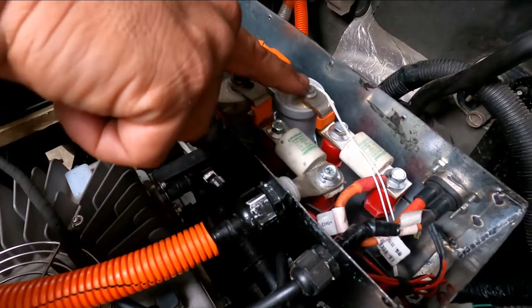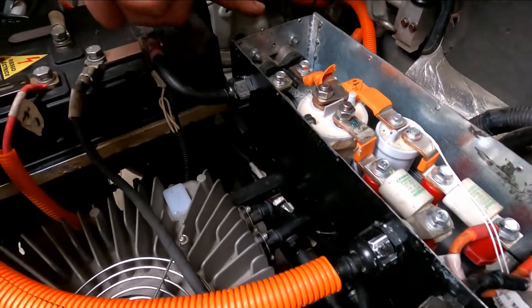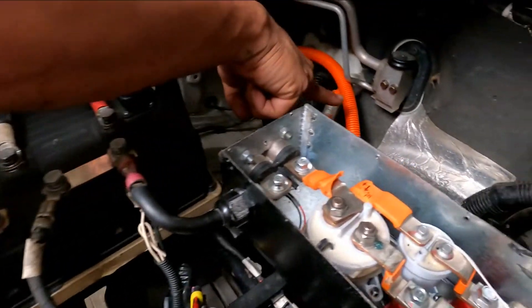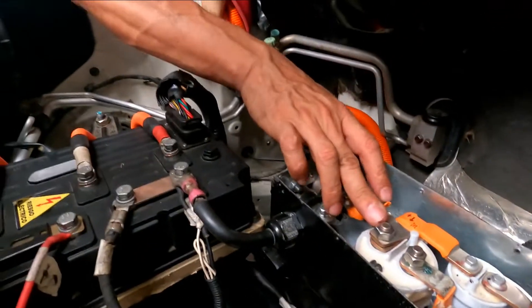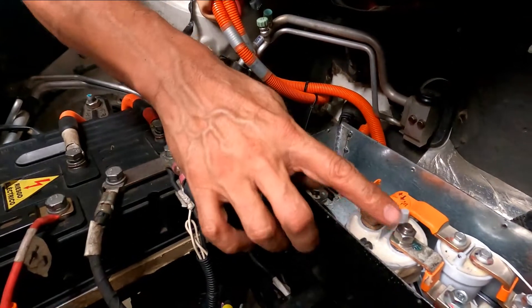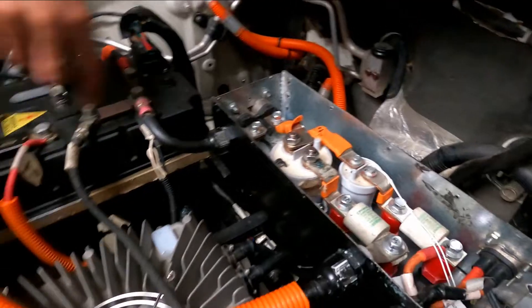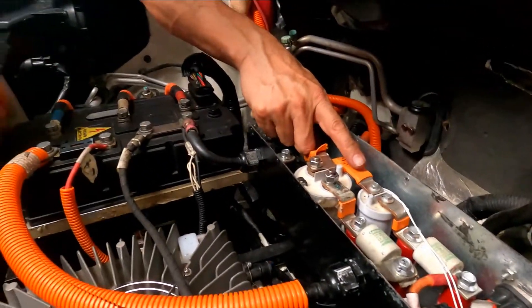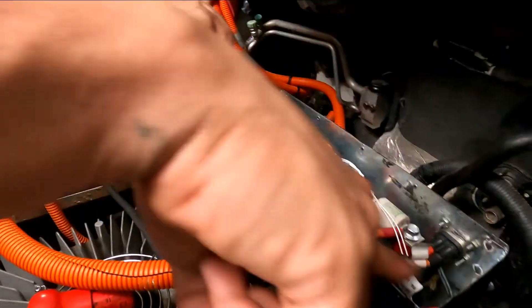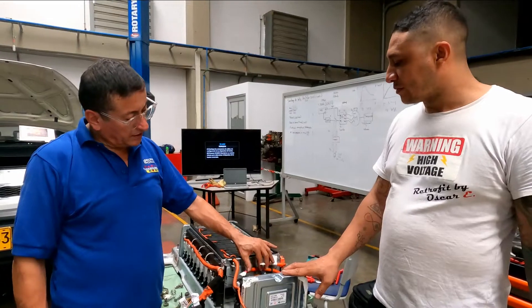Then it goes to the battery. The positive has two points in common — two ways. The first path goes through the first contactor relay, then through a fuse, and enters the positive input of the inverter. The second path enters through the second contactor relay, passes through a fuse, and is for the charging system.